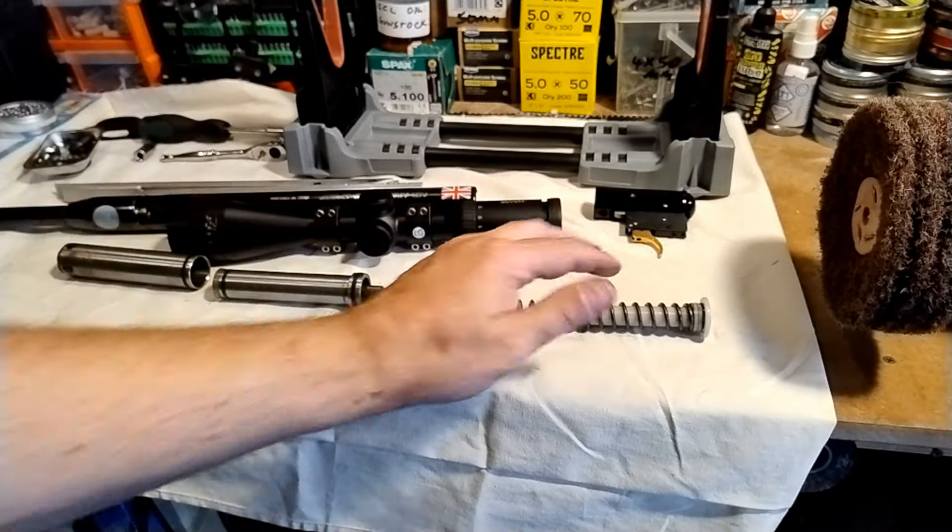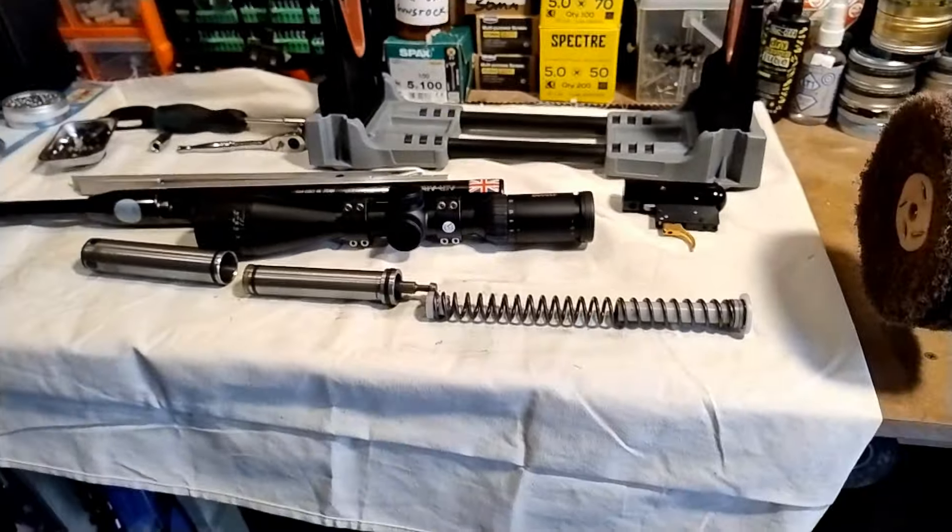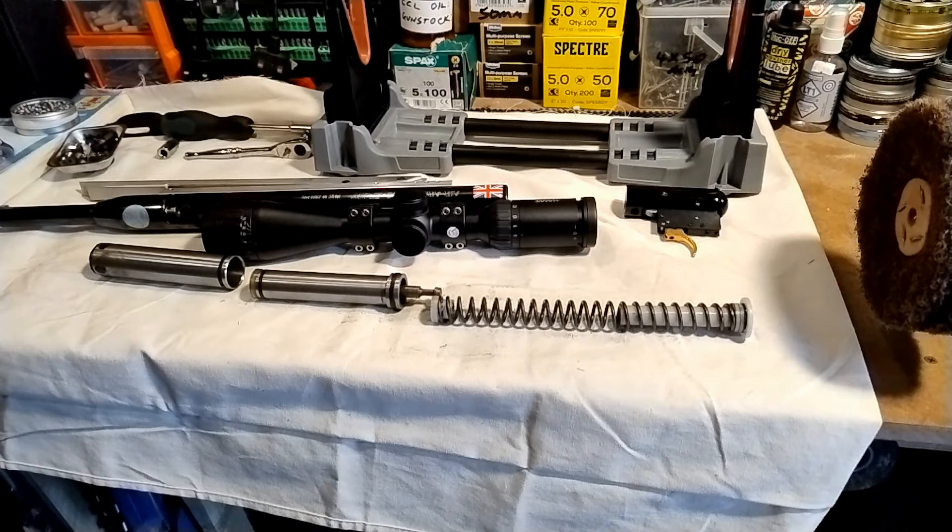So I'm thinking I might have got away with it, although it does seem to be a little bit low on power. Getting it apart was so easy.